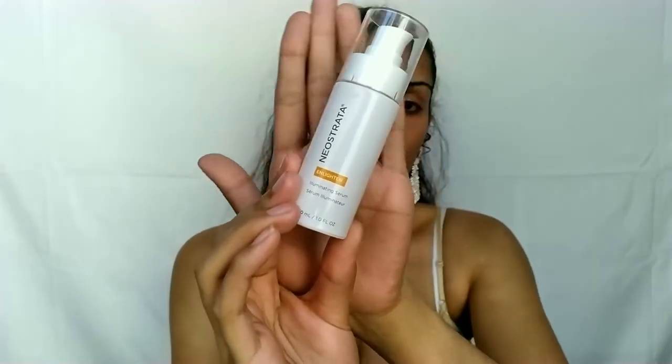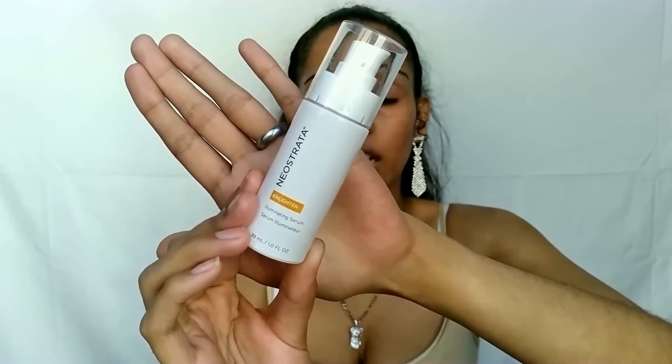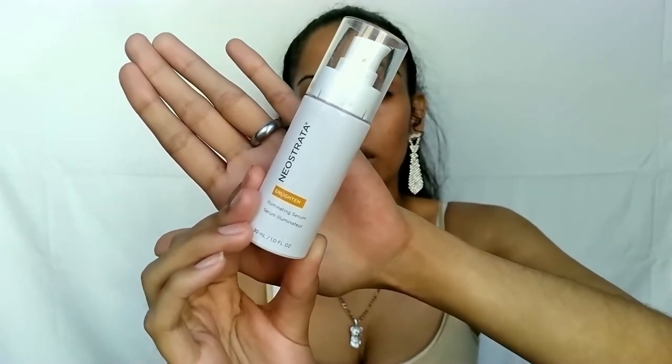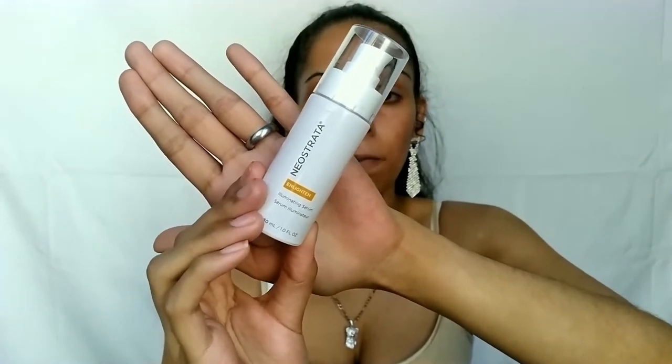I also use the Neostrata Enlighten Illuminating Serum, which is made for uneven skin tone and discoloration due to aging and sun exposure. It's normally $82 on Neostrata's official website and contains vitamin B3, better known as niacinamide. Sadly, Neostrata is not a cruelty-free certified brand, but hopefully they change that.